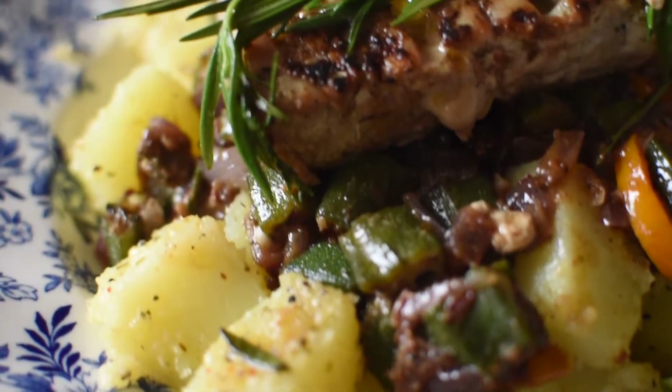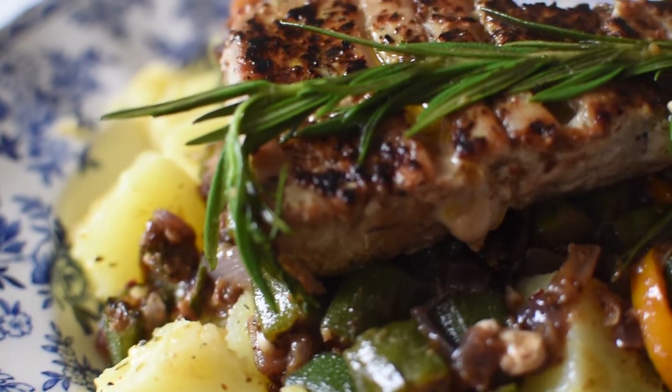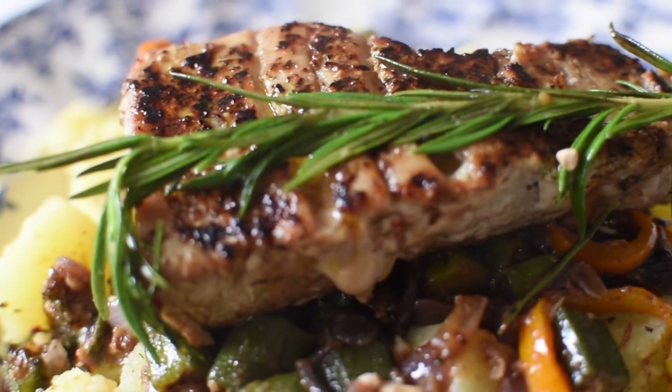Hi guys, welcome back to my YouTube channel. Today I'm going to be showing you how to get these juicy tuna steaks.